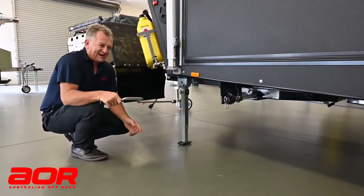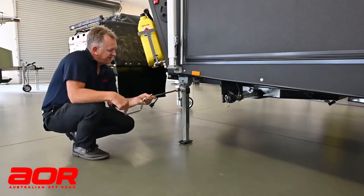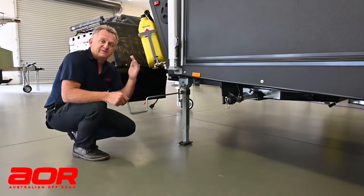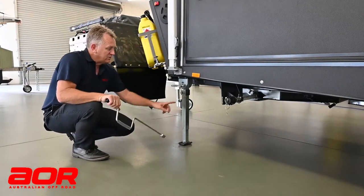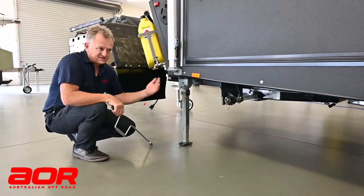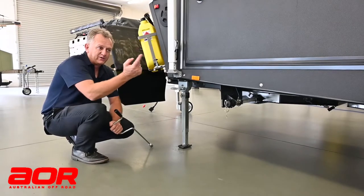I've taken a light amount of weight on each leg. These are not meant for winding up and cranking and lifting the van, because if you do that, you will wreck the leg. It's as simple as that. They're not meant for that — they are a stabiliser leg, not a lifting leg, not a jacking leg. And there is one on each corner the same.